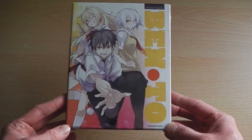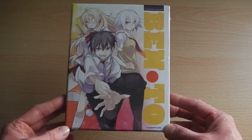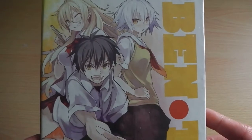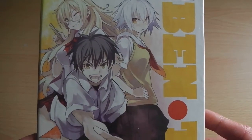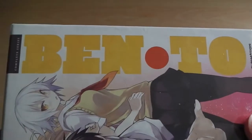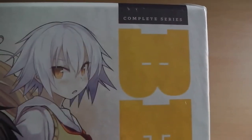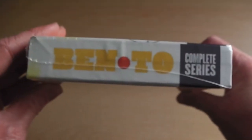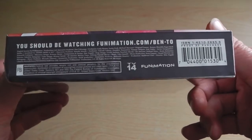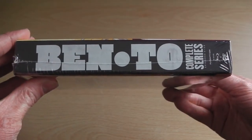To start off, this is the limited edition bundle whereby it includes both the Blu-Ray and DVD inside a single set, all of which is encased inside a chipboard art box — ideal for collectors. We've got the front cover with the three main protagonists of the series as well as the series logo, and right at the very top a 'complete series' motif. On the top of the box we've got the Ben-To and complete series logos, and the same can be said for the spine.